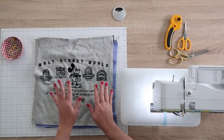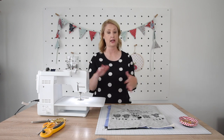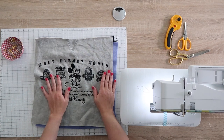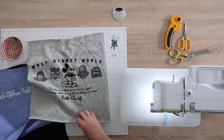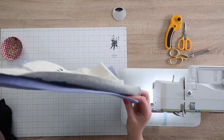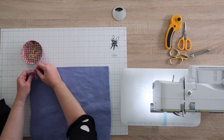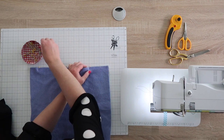Cut out all 12 squares and then lay them out — on a design wall if you have one, or on the floor — and arrange them in a design you like. The finished quilt will have four rows of three squares each. I'll show you how to assemble the bottom row today.